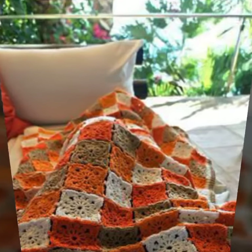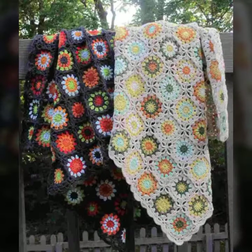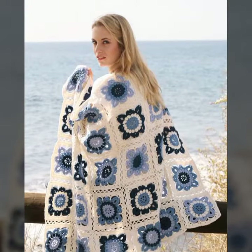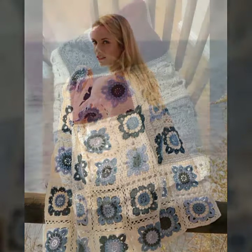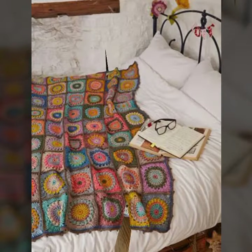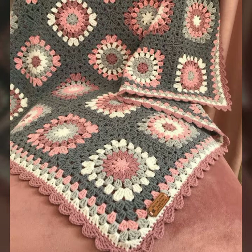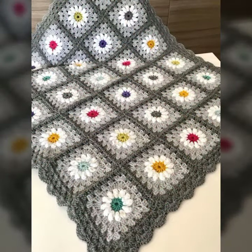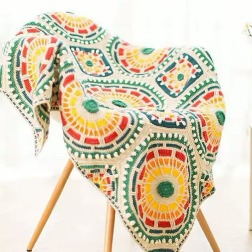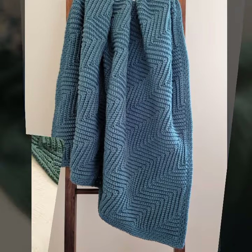Please also pray for me. Today I'm sharing with you beautiful crochet blanket ideas — summer light color, dark color, color contrast, plain color ideas, multi colors, rainbow colors, beautiful designs, and different patterns.